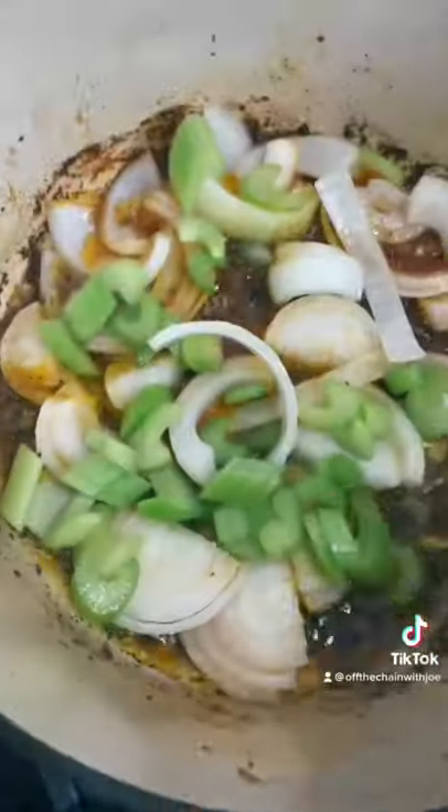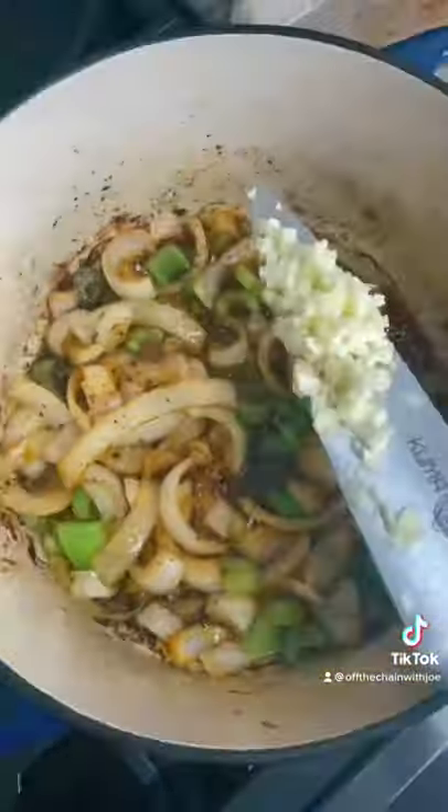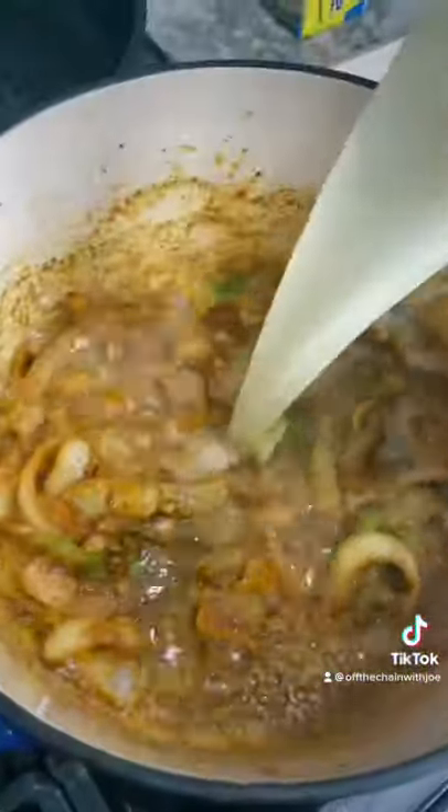Then add your onions, some celery, and some carrots if you have it — I was out of carrots. Now mix it in and add some freshly minced garlic, some all-purpose flour. Mix that up and then hit it with a couple cups of chicken broth. Oh, it's beautiful.